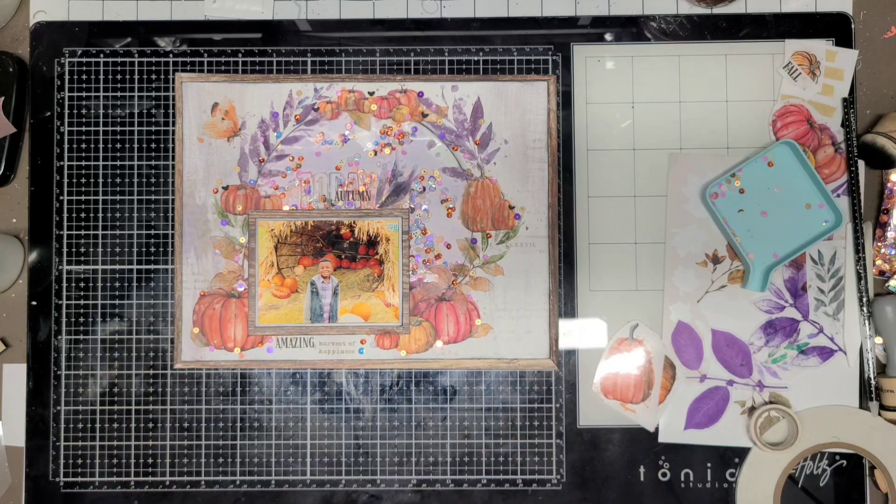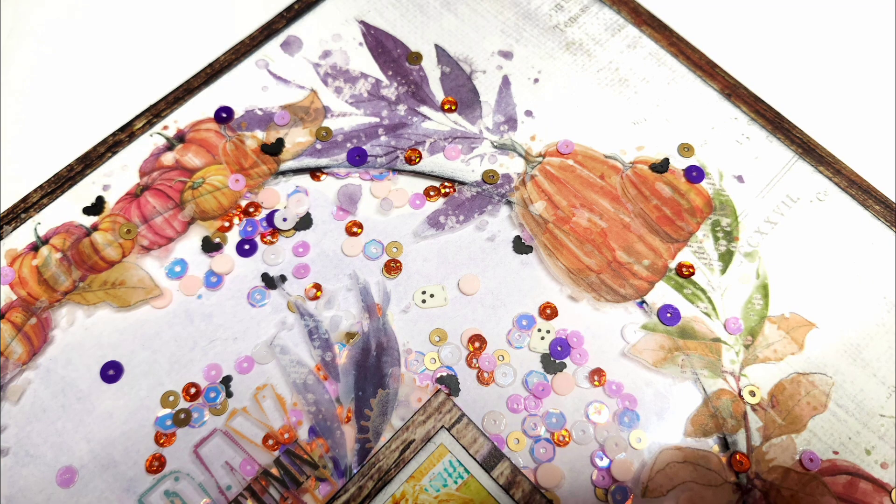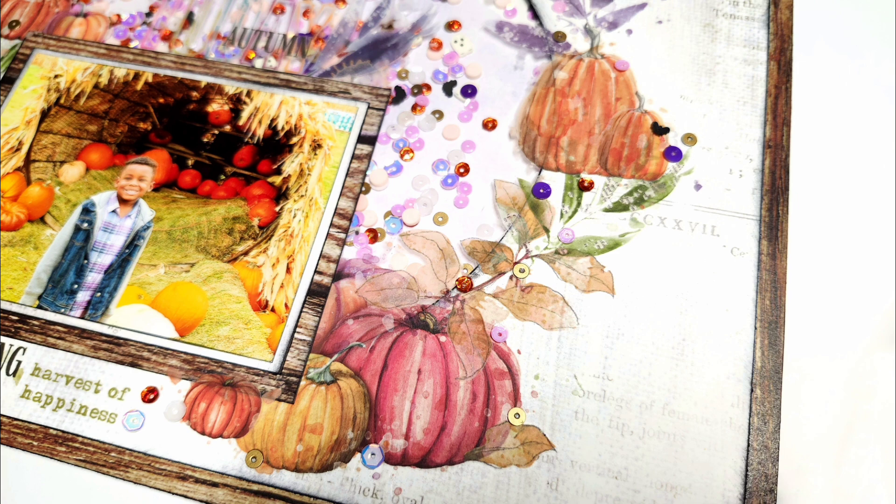You guys can use my code Jennifer15 and save 15%. Here's a few closeups — hope you guys enjoyed today's layout. And Ginger, thanks for the layout idea. I really enjoyed your sketch today. I should have another layout up tomorrow. Bye bye!